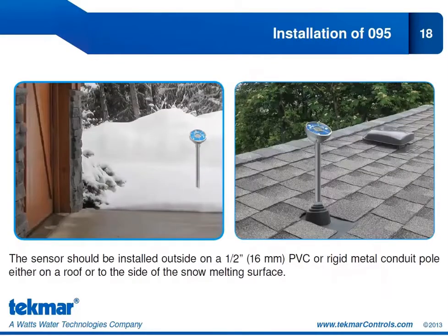How do you install the 095? On the left it's shown installed just outside on the side of the snow melt surface — an example of a retrofit location, or for scenarios where concrete was poured before installing the socket. You can still have automatic start by installing the 095 to the side of the snow melt surface. It can also be installed on a roof — on top using a boot or attached to the side — as shown in the installation and operation brochure for the 095.